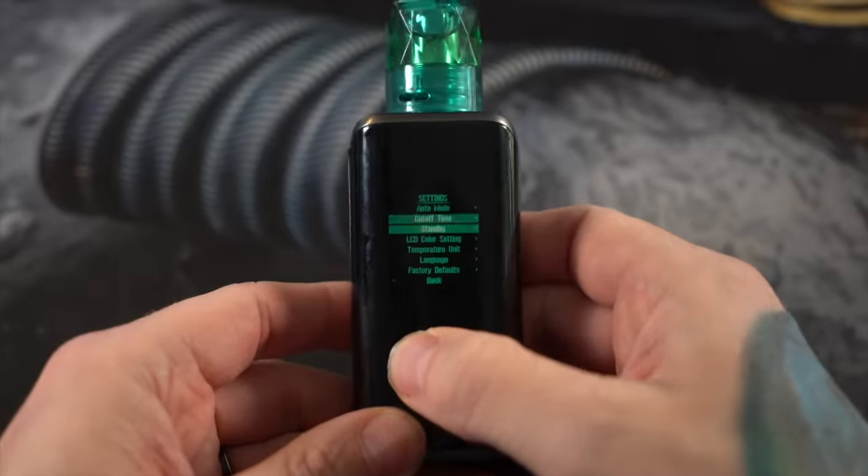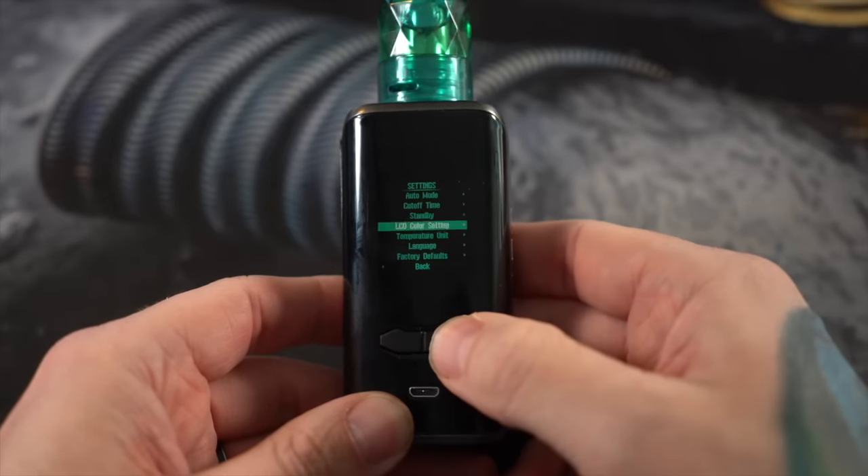Sorry to interrupt — I just want to point out that the bypass mode in this mod is series bypass, so you're going to be getting seven volts. Either don't use it, or use it with a really high resistance. You should know what you're doing with series if you're going to use it, because it's a lot of power — just be aware.